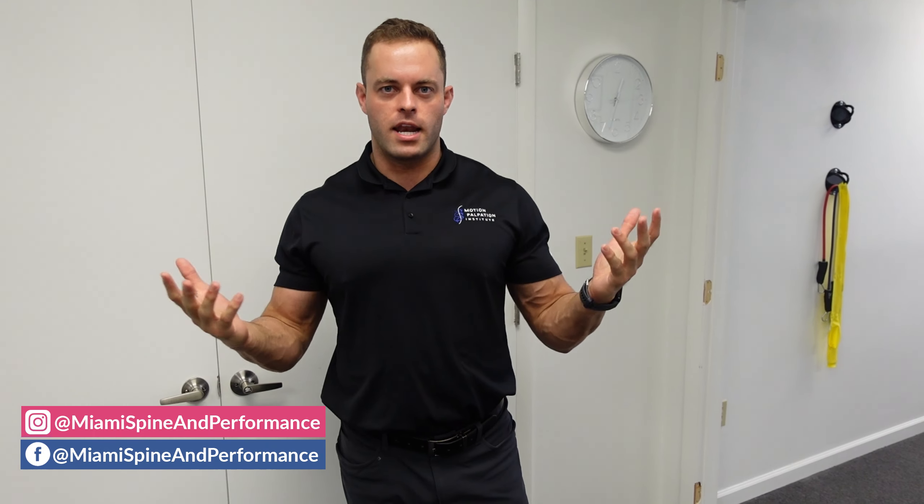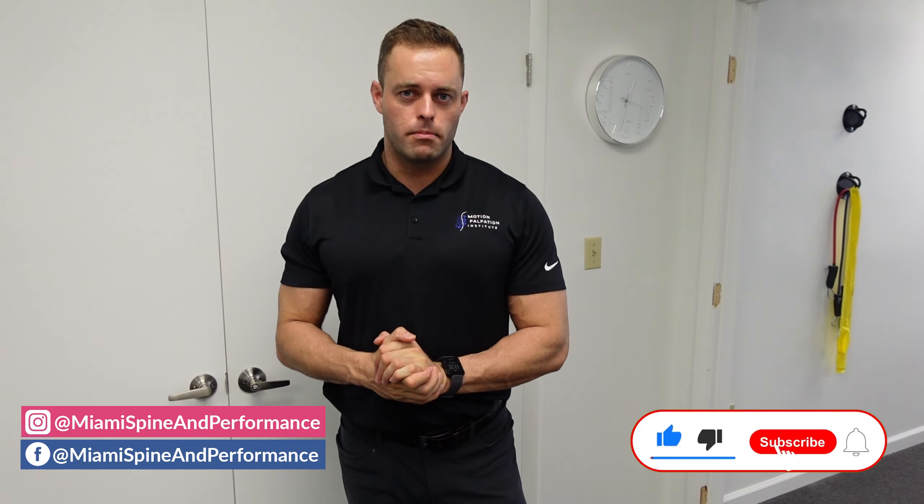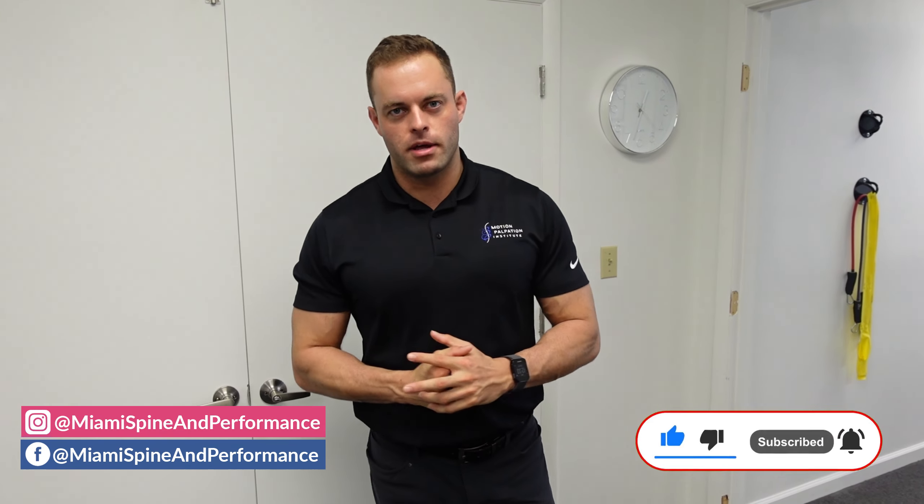Thanks for watching, guys. New mothers, expectant mothers — go ahead and send us a DM or a message. We love working with pregnant and postpartum patients. Thanks for watching, and make sure you like, comment, and subscribe.